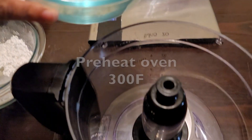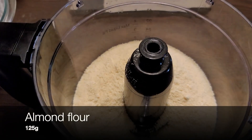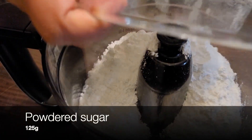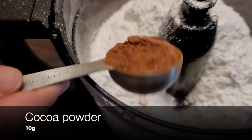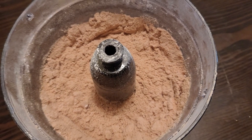First, preheat the oven at 300 degrees Fahrenheit. Then into a food processor add 125 grams of almond flour, 125 grams of powdered sugar, and 10 grams of cocoa powder, and blend it. The cup measurements will be in the description below.